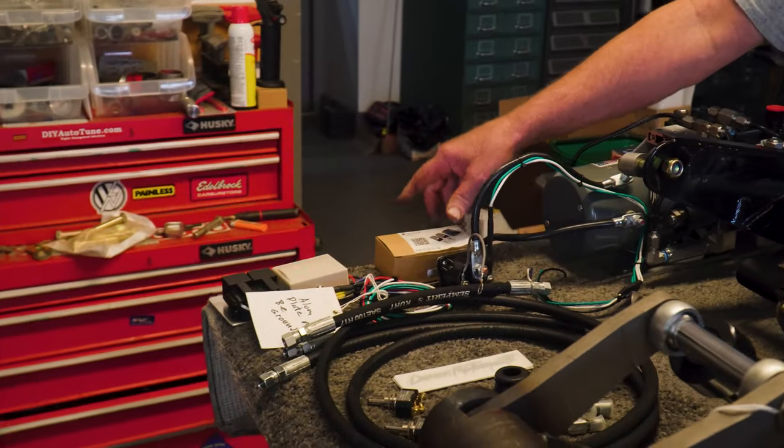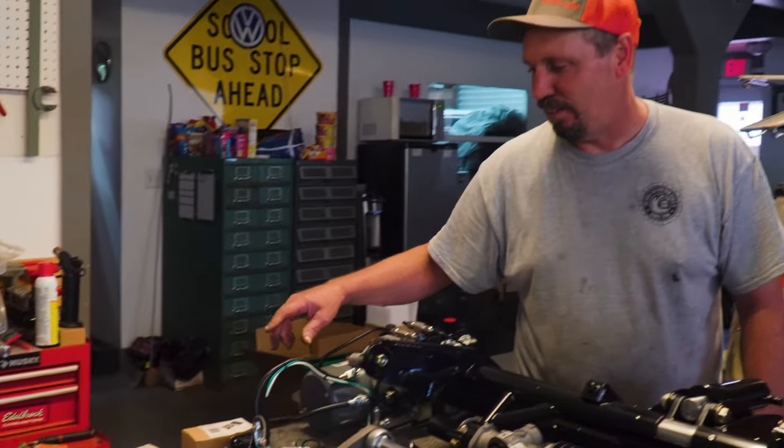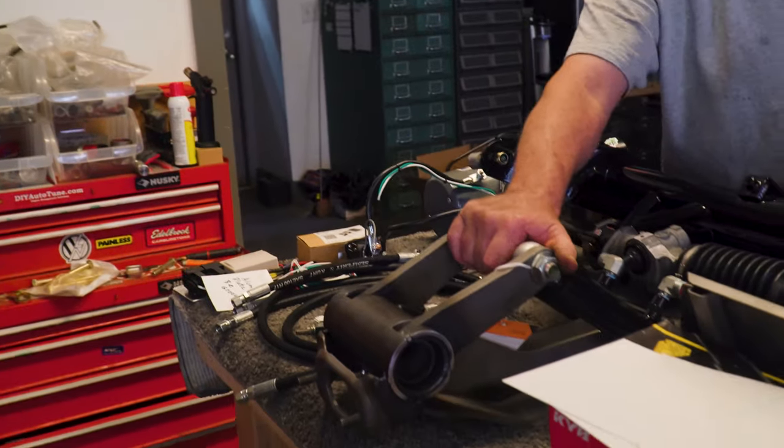If you want the remote control — which everybody needs — this is it. It's not much and it's worth it 100% to have that. You have so much fun playing with the remote and messing with people. Got the switches, the hoses, and fittings for the rear assembly.